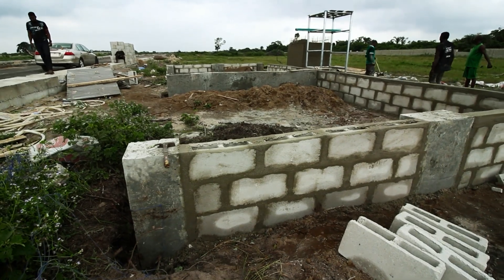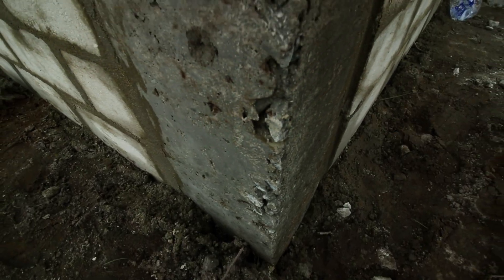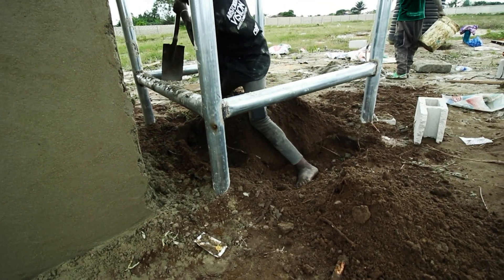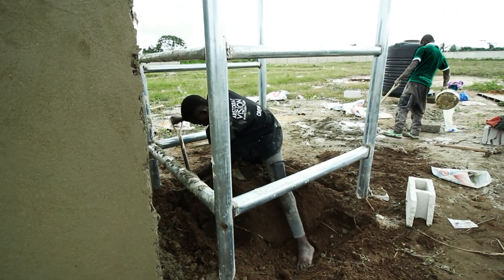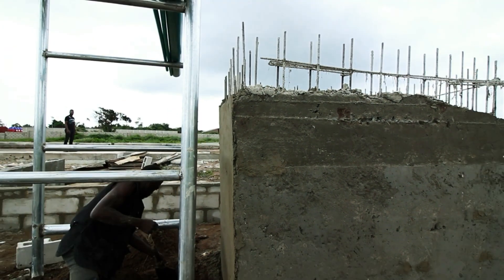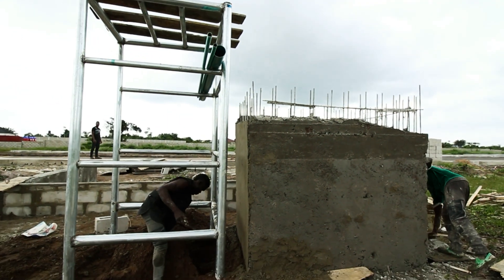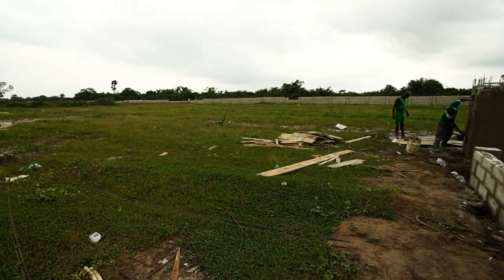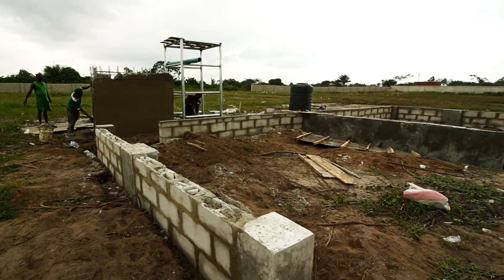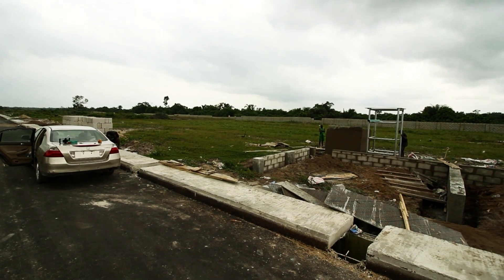The foundations for this build consist of six piles and a beam across the middle to help support both containers. We're going to connect the front and raise the land to have a clean level all the way into the shipping containers. There's also a terrace coming along — I think this is going to look really, really dope.